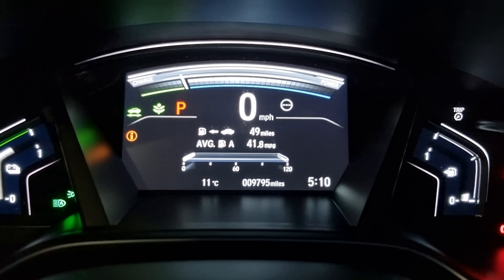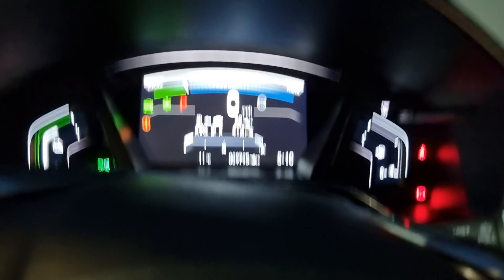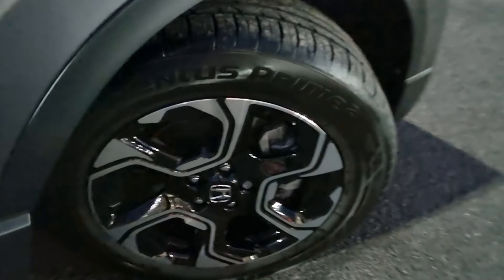I just wanted to quickly show you that this car has only done 9,795 miles. Moving back outside the vehicle now, showing you the last remaining alloy.